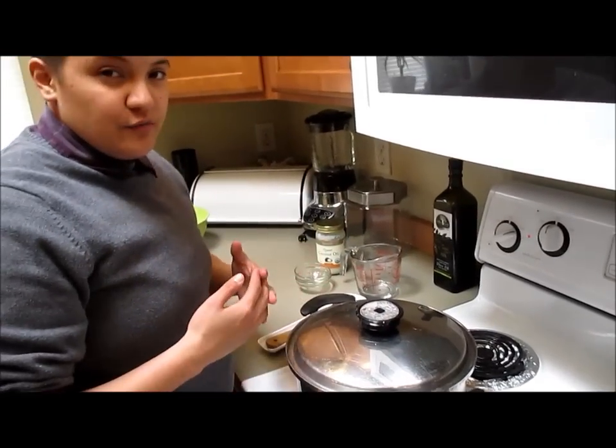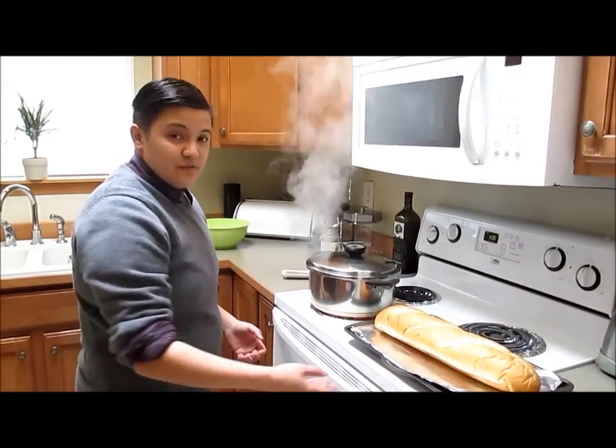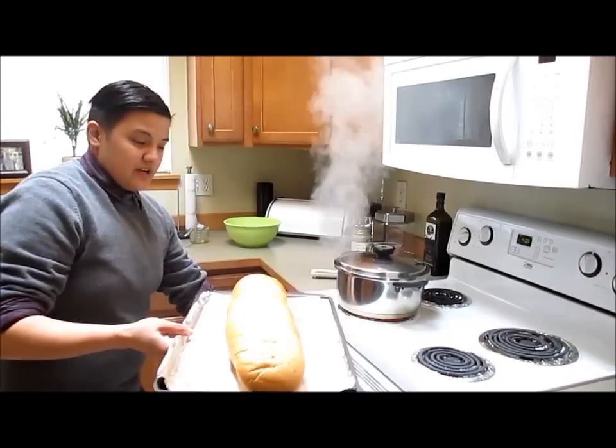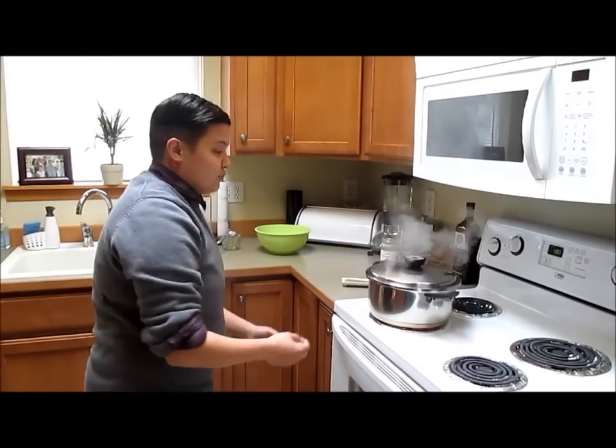We're gonna put a lid on and keep it on there for five to seven minutes because the mussels cook really fast. While we wait for that to cook, we're gonna put our bread in — it should be perfect timing for when the mussels are done.